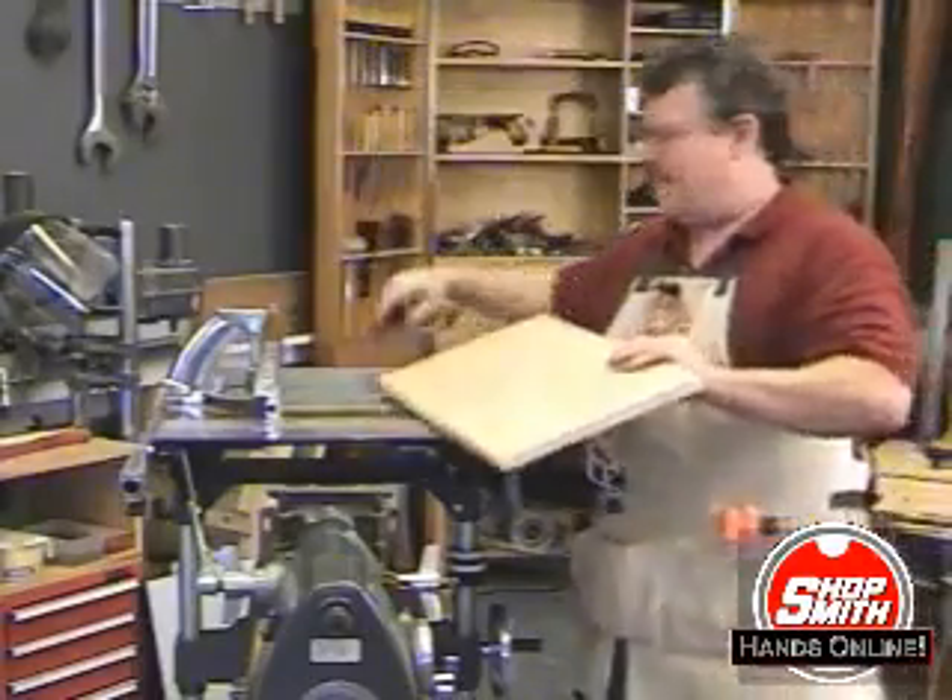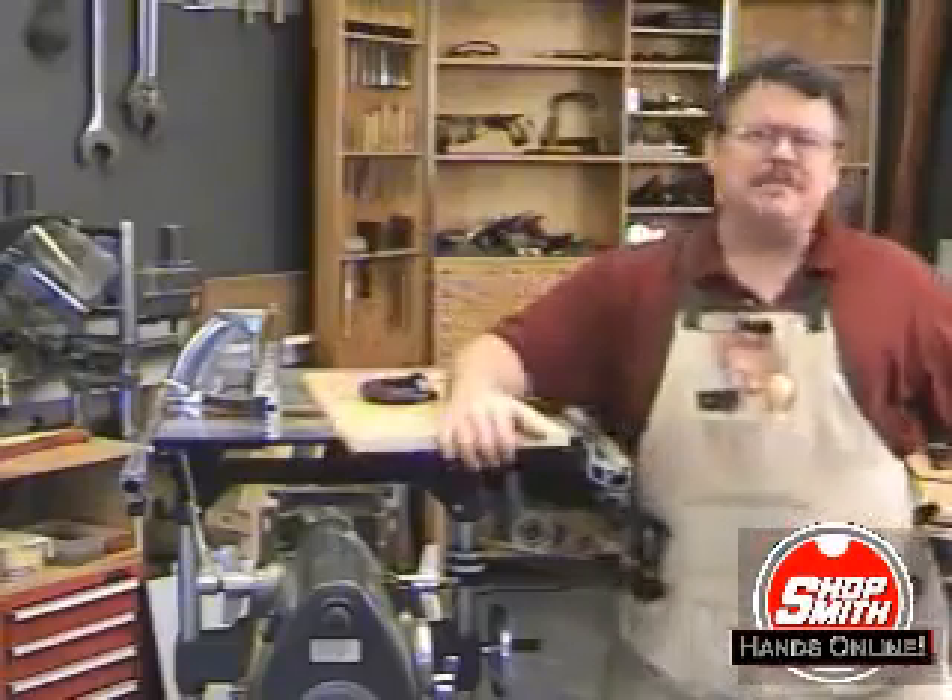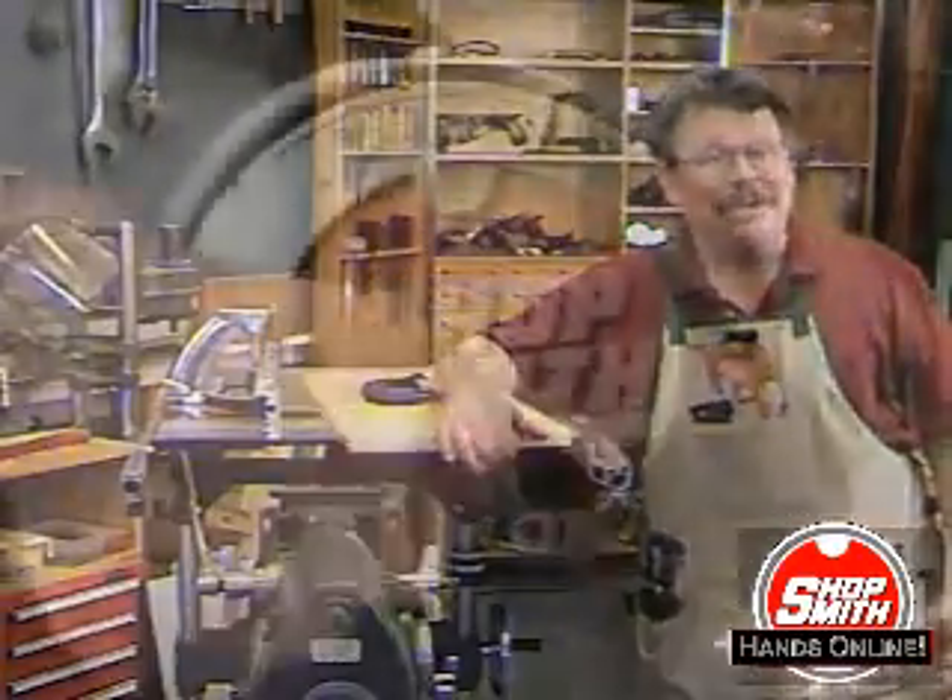I'm Nick Engler with the National Woodworking Academy at ShopSmith, and we hope to see you here soon.